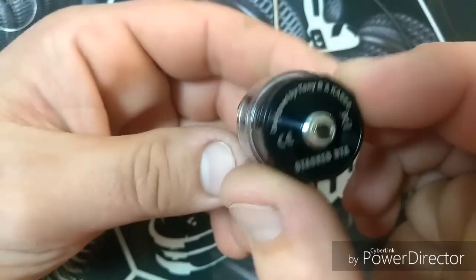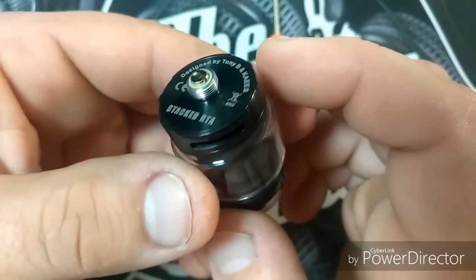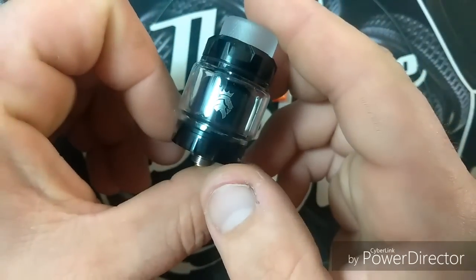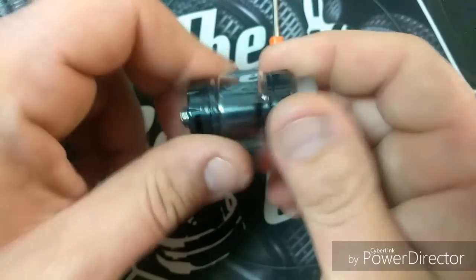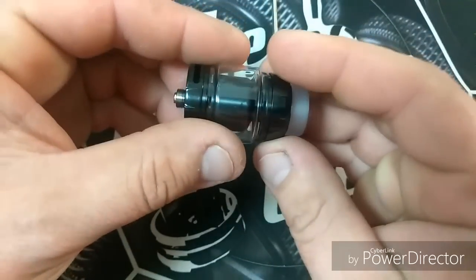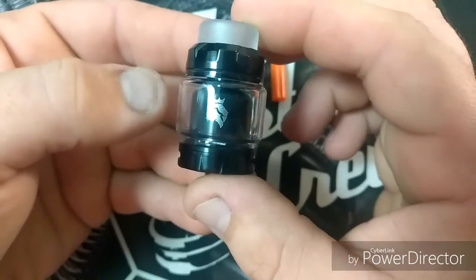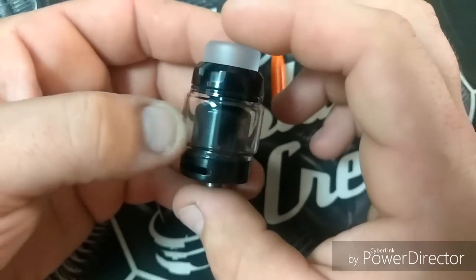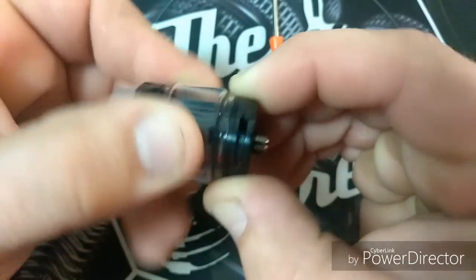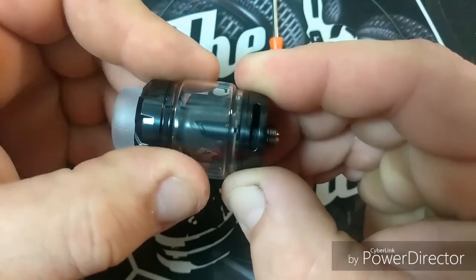I vaped this for a little bit. This is the bottom stacked RTA. It does have a protruding 510 — looks like it's brass. It says Tony B and Case. I've got the big 5ml tank on there — that's what I've been using the whole time. You could twist the top open to do the top fill in the holes. It's a fairly nice looking RTA. The black bottom airflow doesn't click — it's just smooth, goes back and forth, opens up pretty wide, you can close it all the way. It's only dual coil.